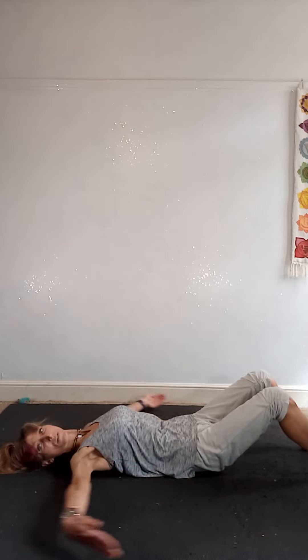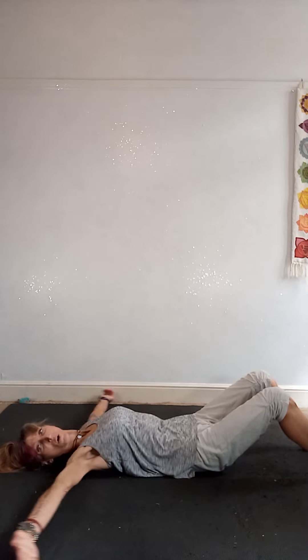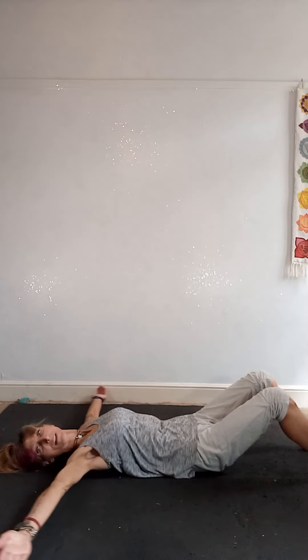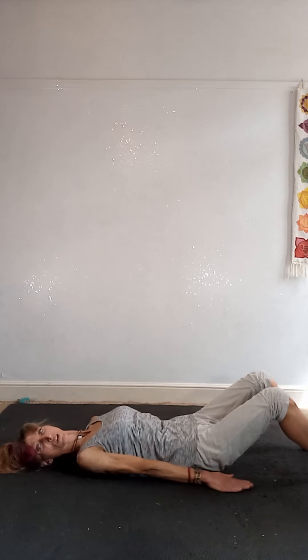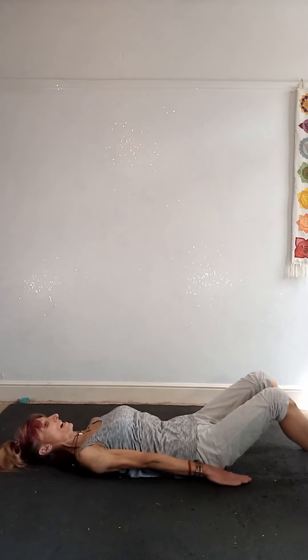Then we change directions. Inhale, circle around and up. Exhale, really press down as if you're working through water. Go slow to start with. The palms turn up as you sweep the arms up and overhead, then you press the palms and really push down into the floor as you bring the hands down. Turn the hands palms up, now circle around and up. Exhale, press down.